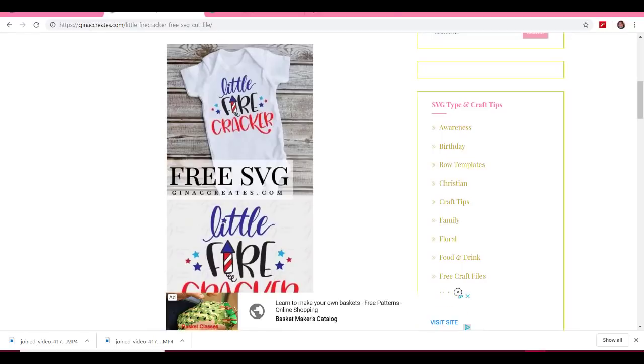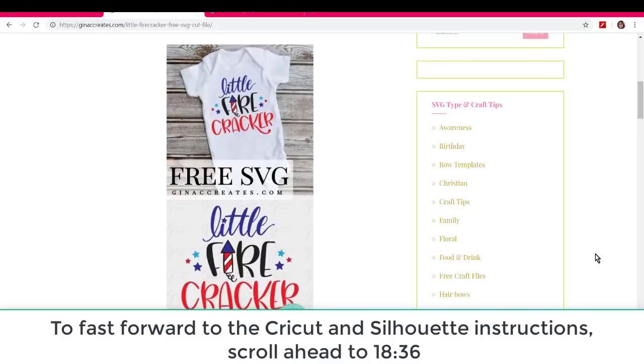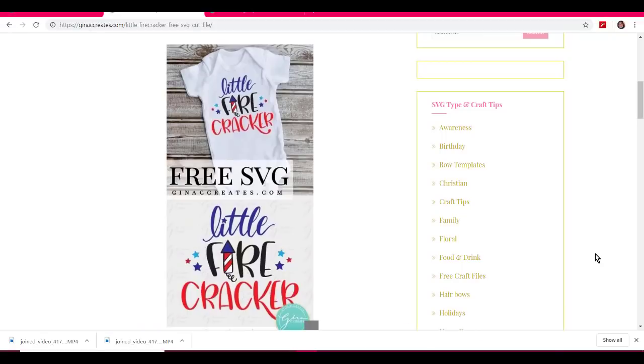Here's the thing: if you want to hurry up and get to where I show you how to actually create a t-shirt in Design Space and in Silhouette Business Edition, you can skip ahead to minute 18 and 30 seconds. But if you want to watch how I layer the different layers of vinyl and the rhinestones, stay tuned and watch right here. So let's get started.